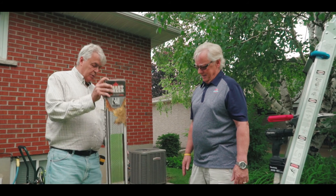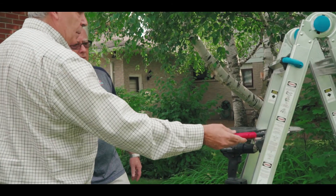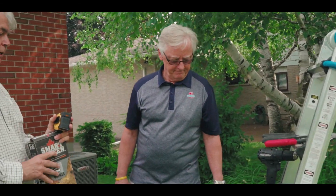Each box comes with screws and a nice little template that shows you the inside and outside corners. It's very simple — a tape measure, screw gun, a pair of tin snips, and of course a ladder. That's really all you need to get this job done.